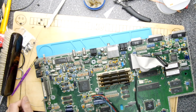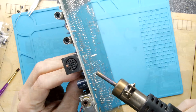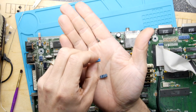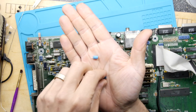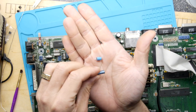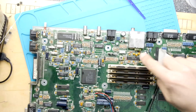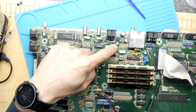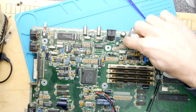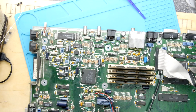The old cap tested at 53 microfarads — it's rated 47 at 16 volts — whereas the new one tested at 47 at 10 volts. It turns out that now C416 is running cool, but C417 is getting hot, so we're just moving the hotness around. Let's replace that one too.